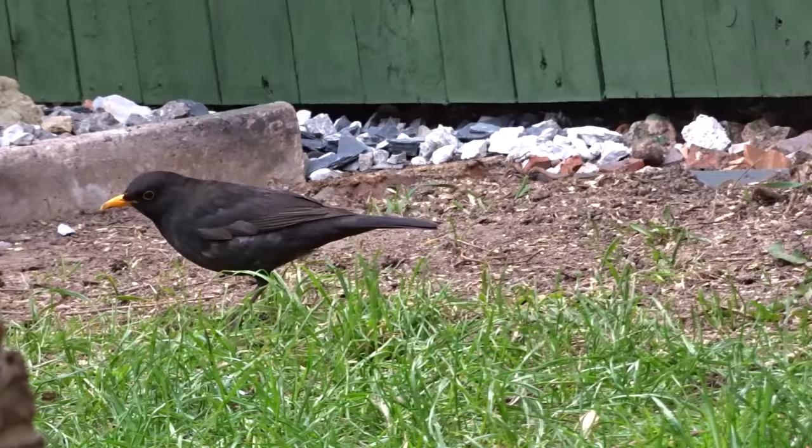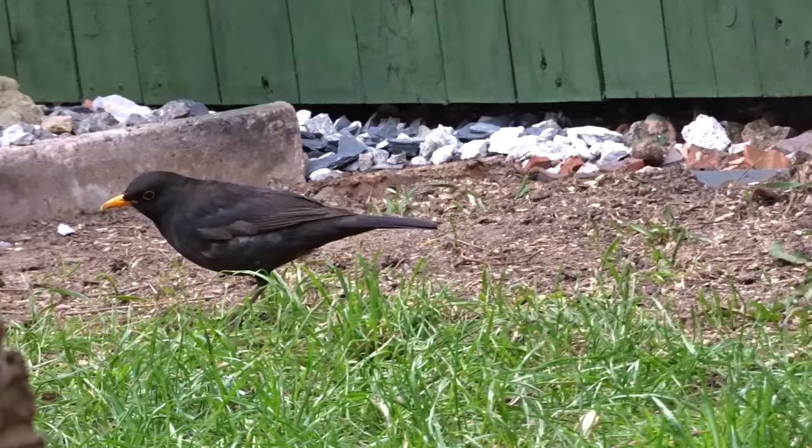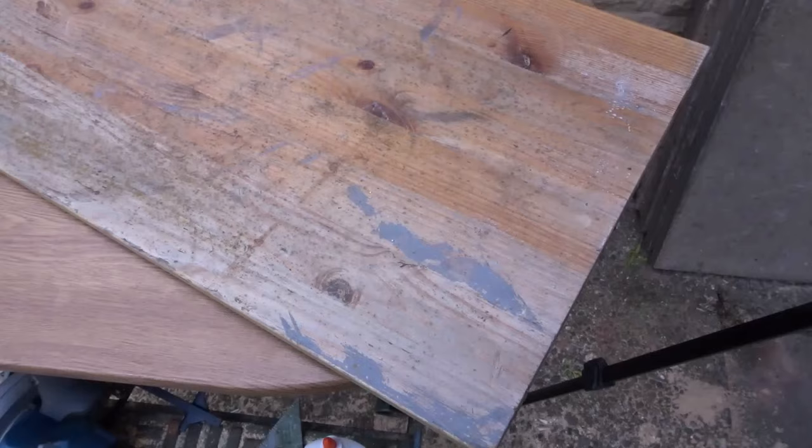I've had a blackbird visiting my garden for the past few weeks. I did a little bit of research and I found that they prefer a large and open fronted style of box.